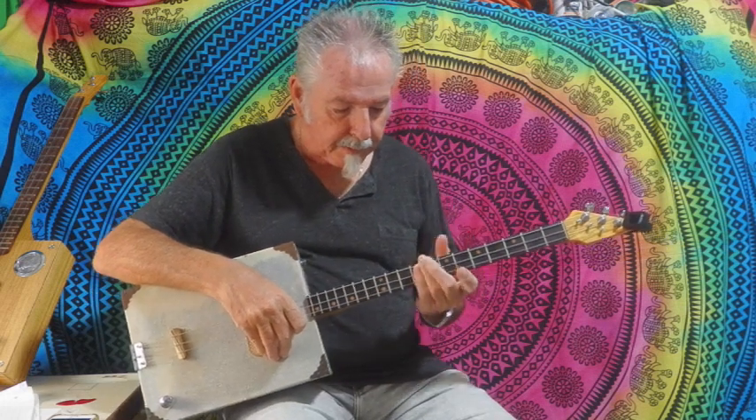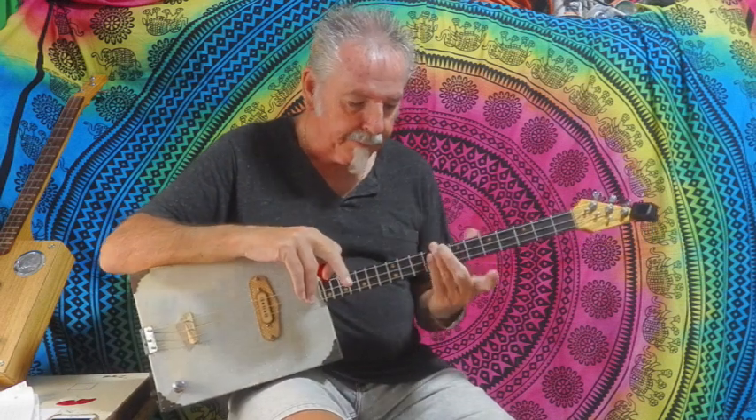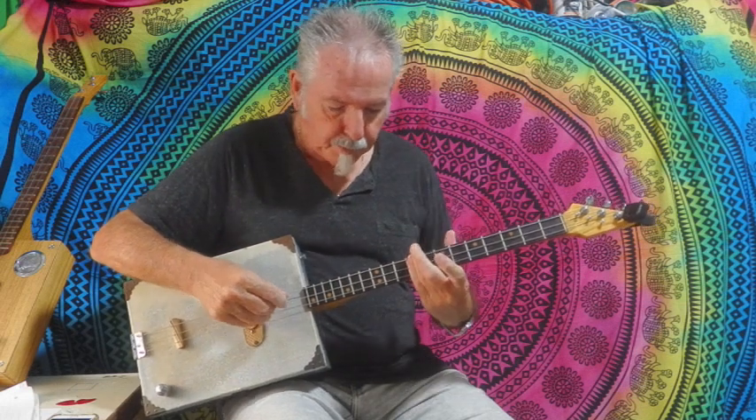We're playing all the way across on the ninth there. I'm using a little helper there — can't always get it with one finger, so just another finger on there as well, just to get a bit more pressure. It helps push all those strings down.